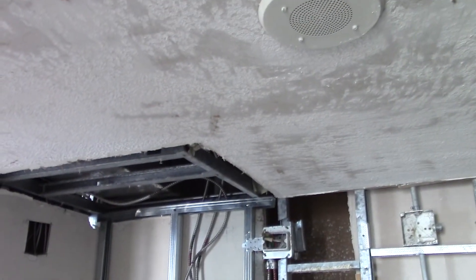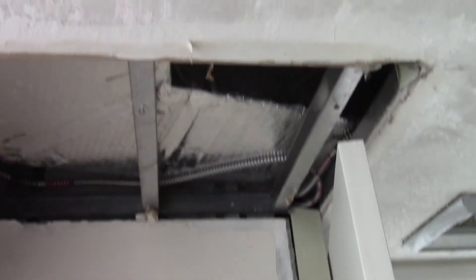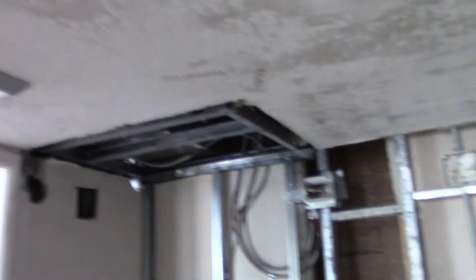Of course, your ceilings will be all patched up. This is where we took out the walls where the closet was, so all of that work will be getting done.